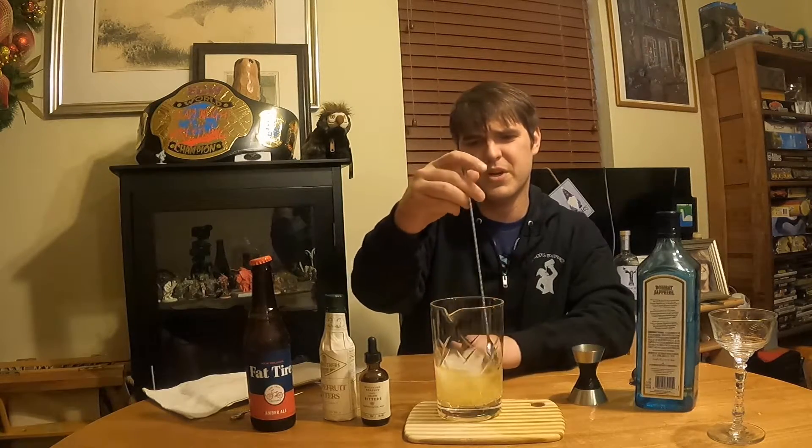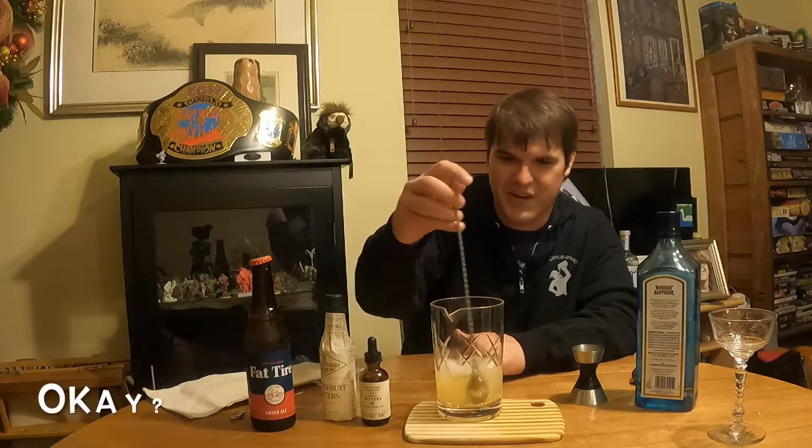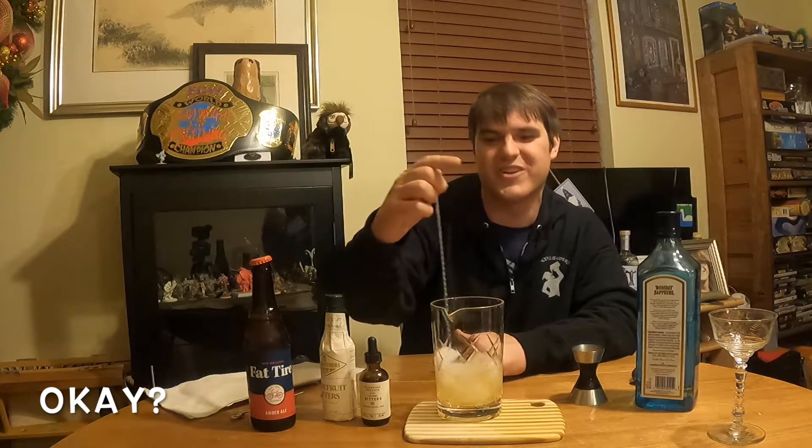Now I don't know about you guys — comment below how you make your martini. And also, what do you think feels cooler: stirring or shaking? I like stirring. I always feel like an old prohibition bartender, like I'm hiding out and stirring a drink. So let me know below.